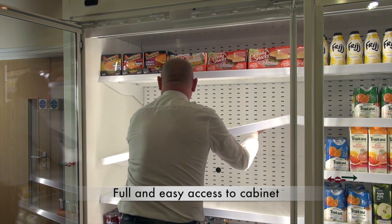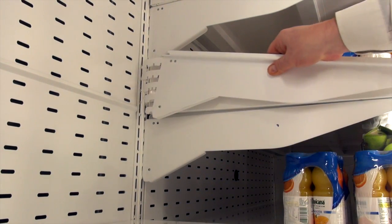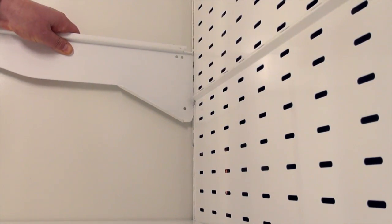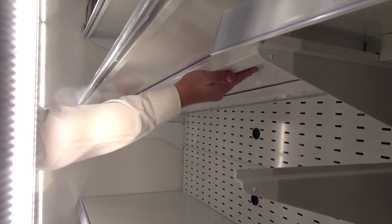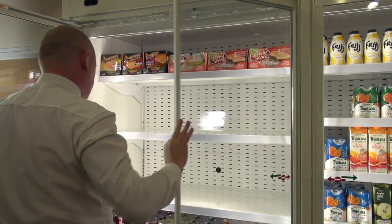When it comes to routine maintenance of the cabinet or reconfiguring the shelving layout, the hinged opening option makes it a quick and easy operation. In a busy retail environment this is extremely important and is yet another reason why the universal door is the ideal solution for your refrigerated retail cabinets.